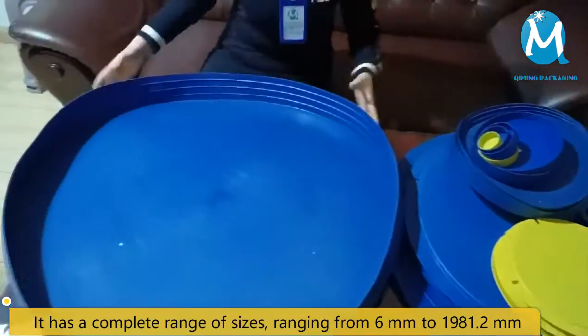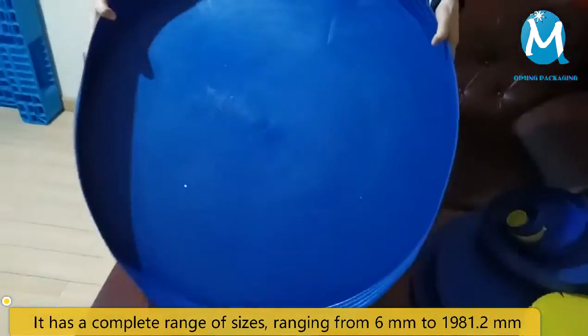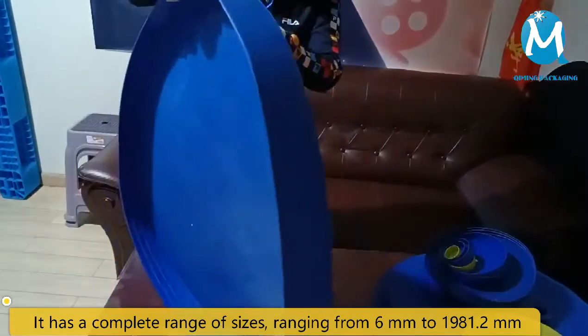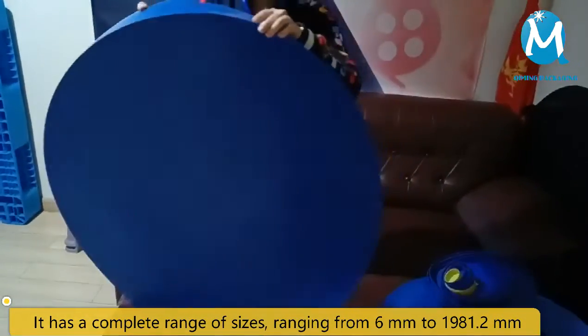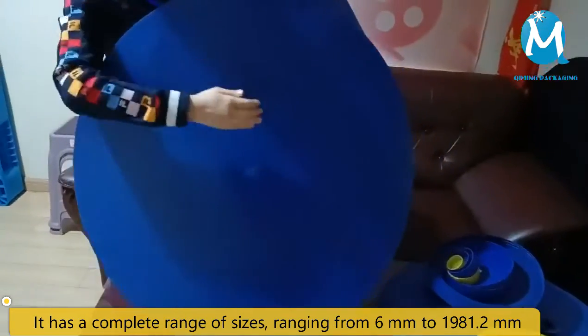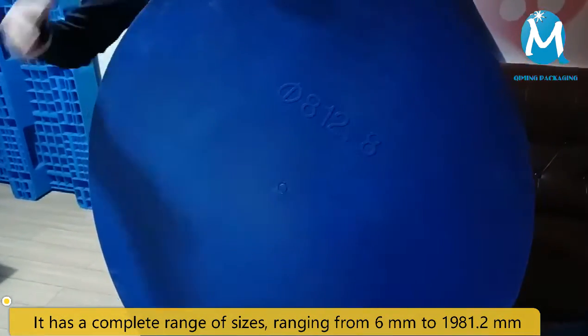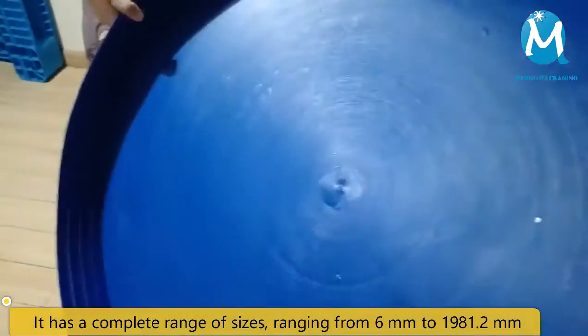Please look here. Let's take a look at this large size — it's not the largest size, but it's so big. Turn around to see its back; the logo can be printed on the back, along with the size and other patterns you want to print. Take a look at its internal thread — the design is very good.